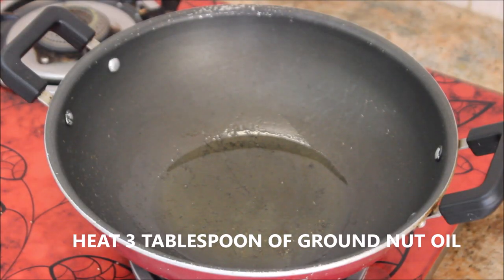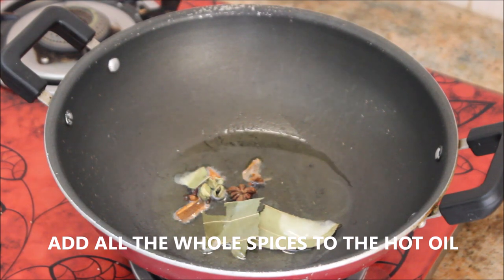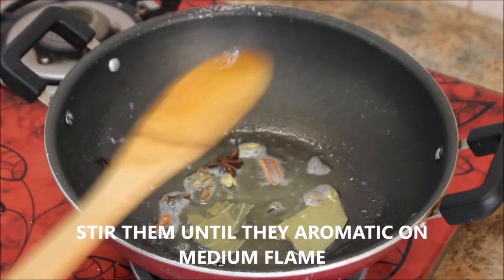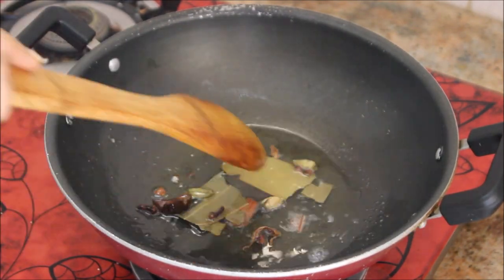In a kadai I'm going to take about three tablespoons of groundnut oil. I usually cook chicken curry in a pressure cooker, but for video purpose I'm showing it in a kadai. Add all the whole spices and cook them on medium flame until they turn aromatic, about two minutes.